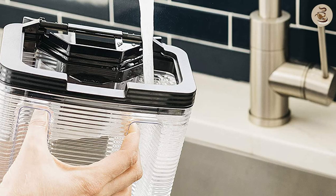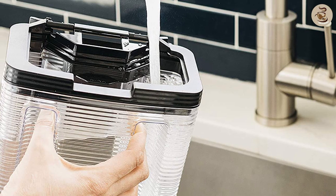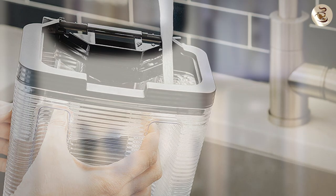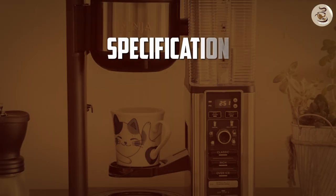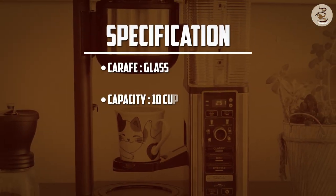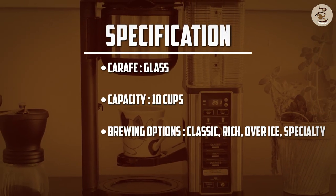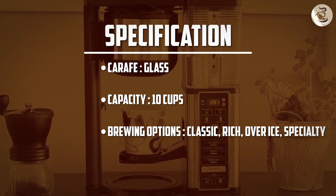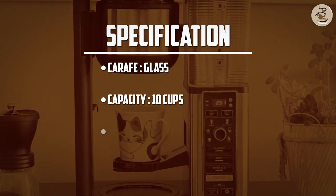When it comes to cleaning and maintenance, the Ninja 10 Cup Specialty Coffee Maker is a breeze to take care of. The machine features a clean cycle that removes any residual coffee oils and ensures that the machine is always clean and ready to use. The removable water reservoir and filter also make cleaning a quick and easy task.